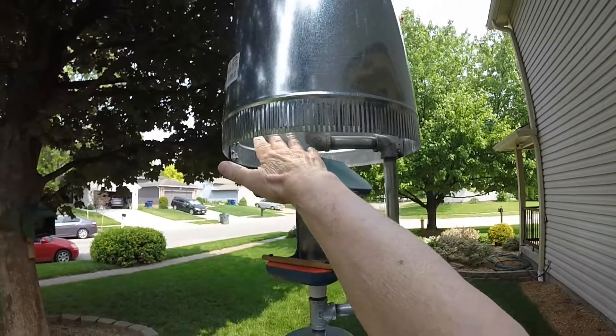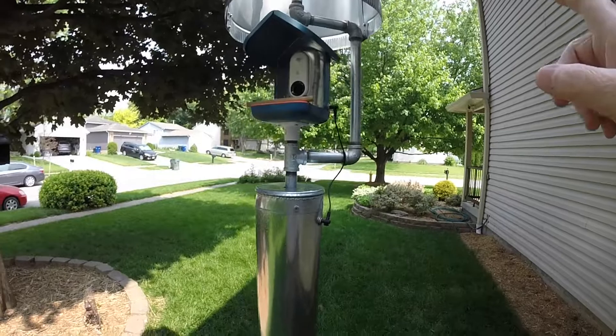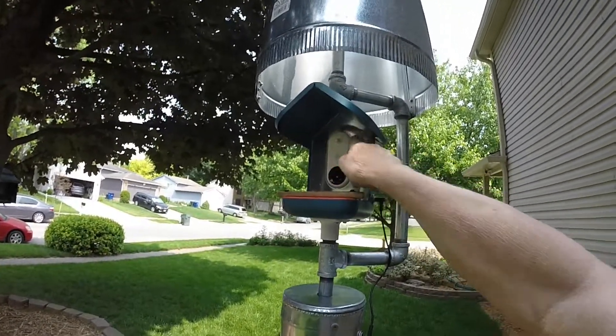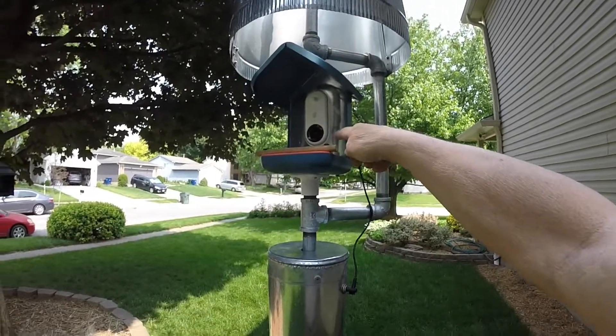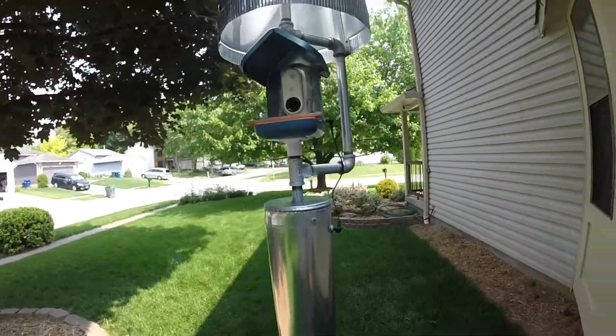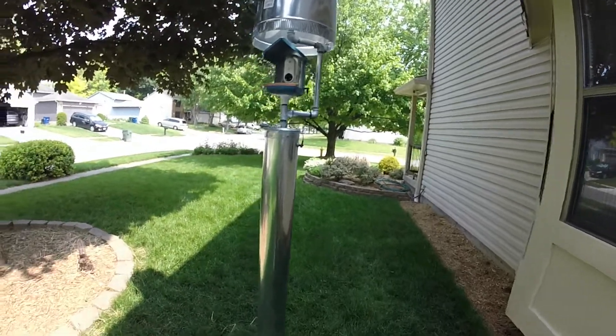Let's let as much light in as possible. My latest addition has been to add LED lights up inside the bird feeder where you put the seed and peanuts and such. Let's take a look starting at the top — let me get a ladder over here.